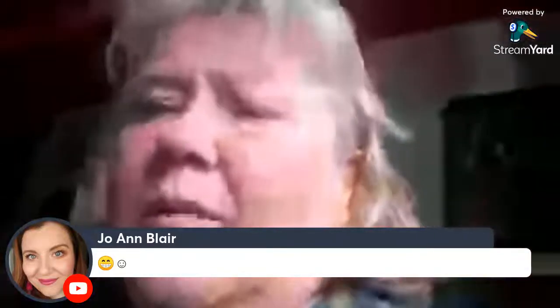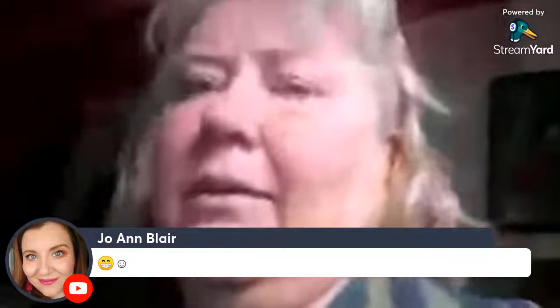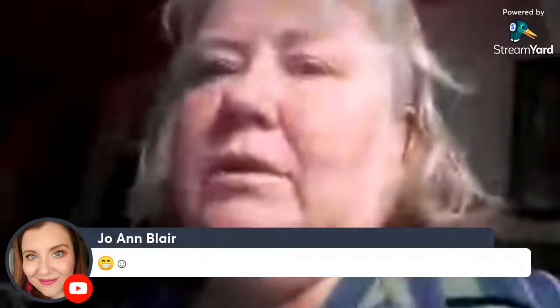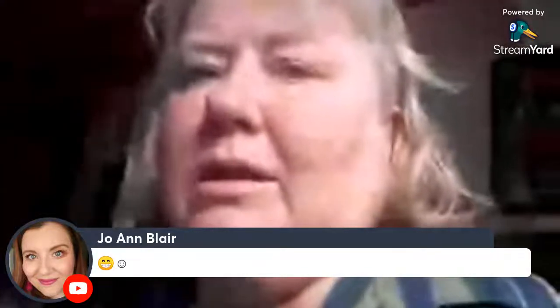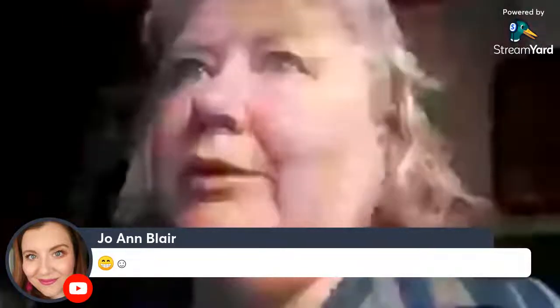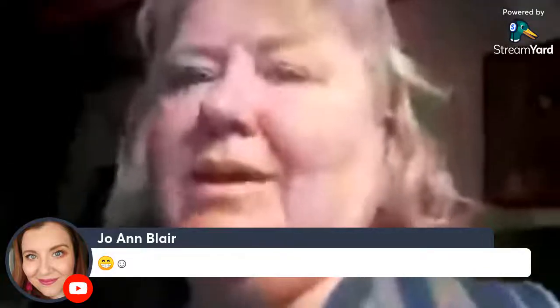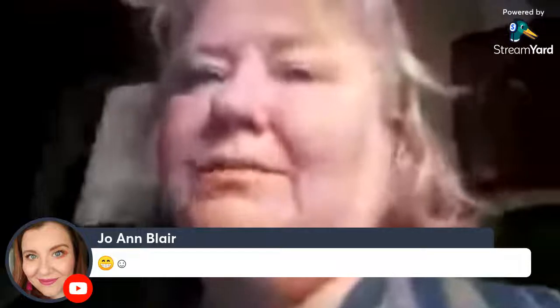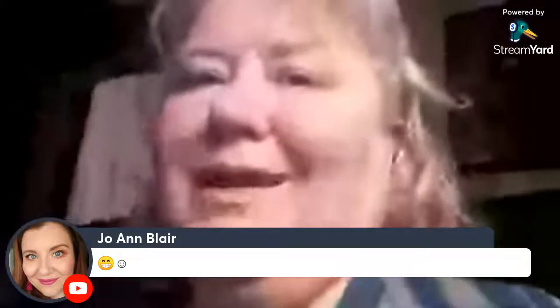I'm going to go ahead and let you guys go. I hope to see you tomorrow on my live video for Oils and Wellness with Marsha at three o'clock, God willing I'm able to do it. Thank you for watching my live today — love you guys, ta-ta!